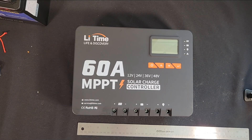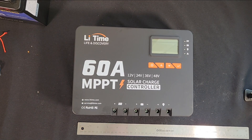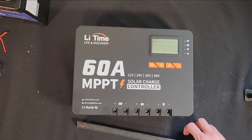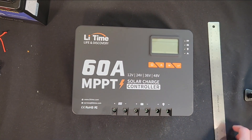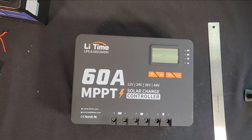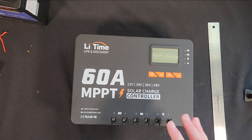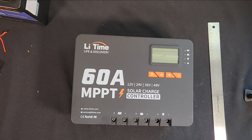Let's take a closer look. As you can see, this sucker is a monster — this is the biggest charge controller I've ever laid my hands on personally. It's 11 inches across, 8 inches wide, and 4 inches tall. It is a beast, but with that huge size comes huge specs. This thing will do any battery system from 12 to 24 to 36 to 48 volts, so it can definitely grow with you.